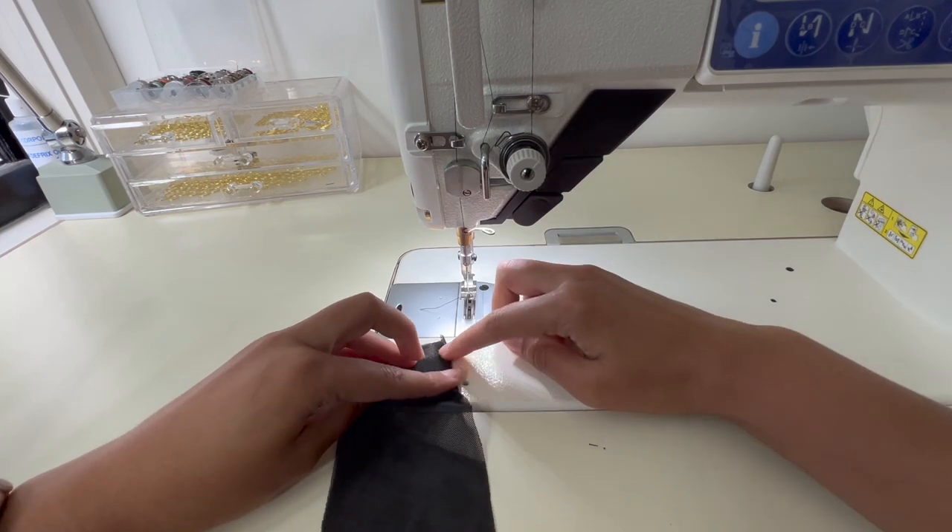I'll pause you right there. If you want the flower to sit on your left shoulder the way that little flounce drapes, you need to make sure that currently when you feed this underneath your sewing machine you are facing the bad side of the fabric up and the good side of the fabric is facing down.